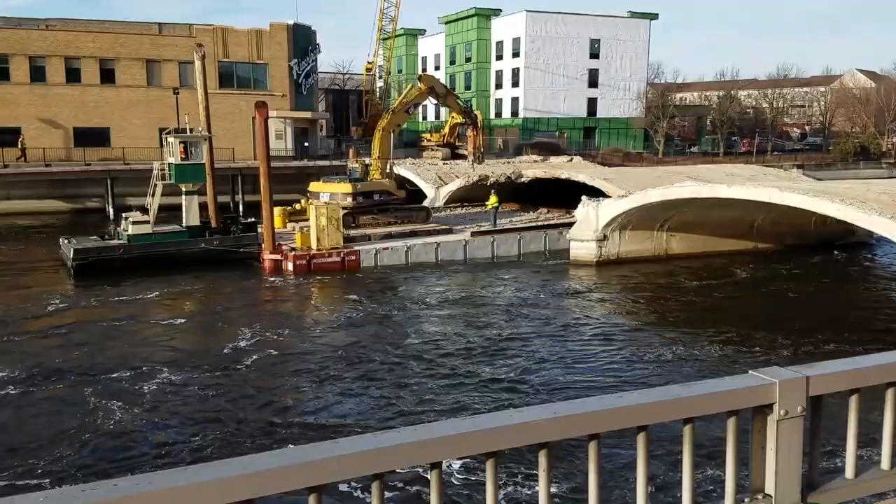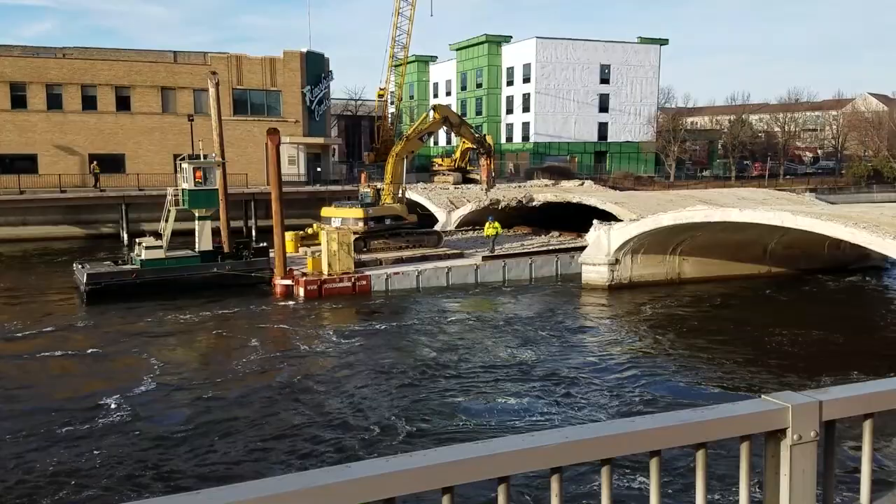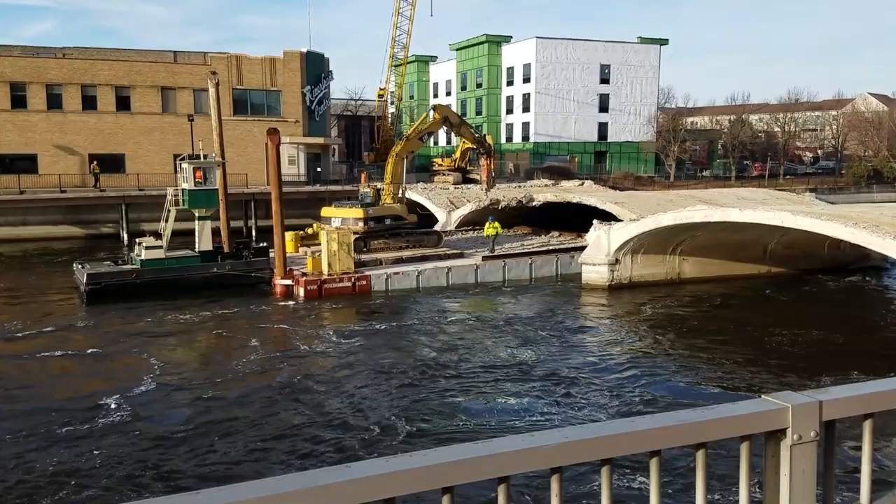Anything interesting or different about this bridge removal project? Yeah, it's a unique bridge — really, really old. It's an old arch bridge; you don't see those all over the place. It's a very old structure, so it's definitely had a long life.